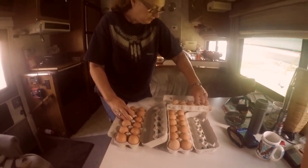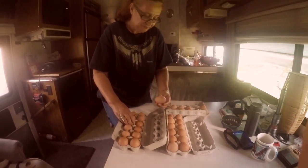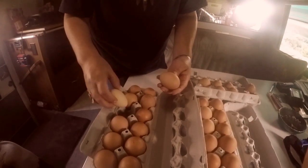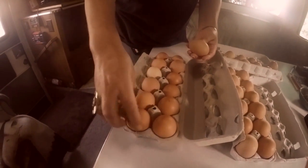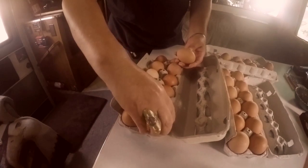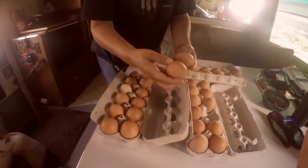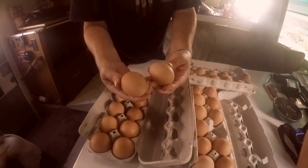This is another one from Bella. You can always tell because she has the whitish eggs, and you can tell also because the other ones are all brown, but they're all big.